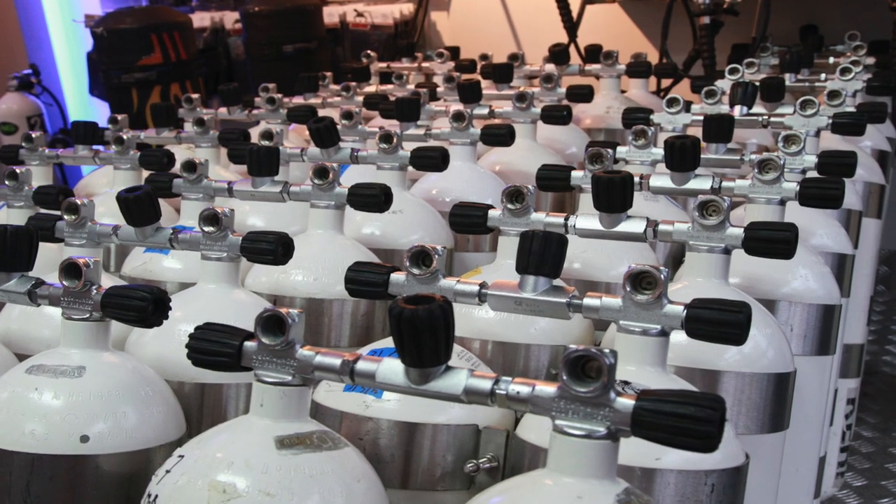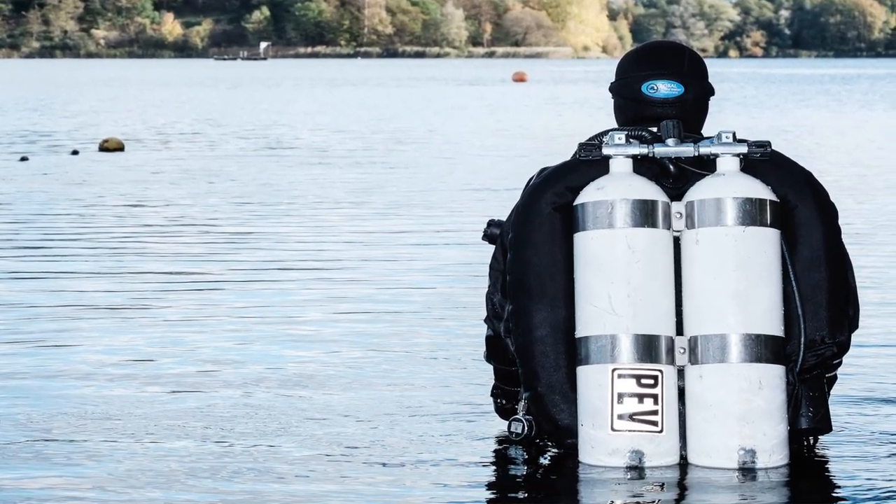Let's define what a twin set or double tank is for those who might not know. We are talking about using two tanks connected together with a set of valves called a manifold, which also has an isolation valve. These tanks are combined by the manifold and by two sets of bands that hold them together as one stable unit, connected to your diving system.